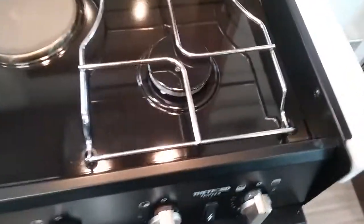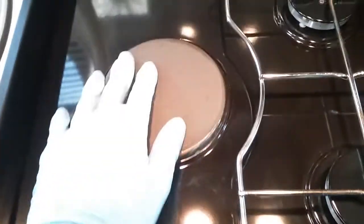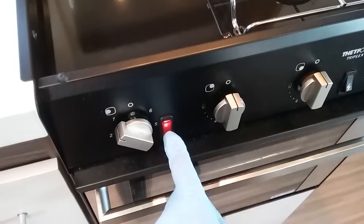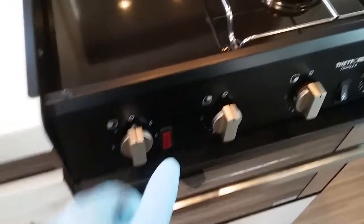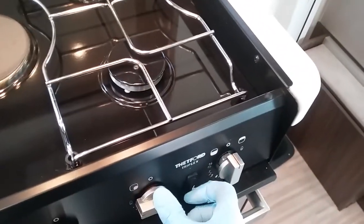The hob just here has two gas rings and one electric hot plate. The electric hot plate will work when the motorhome is connected to mains supply and it operates just here — the red light comes on to let you know it's in operation. To light the gas rings, just push in, twist, and push the igniter.